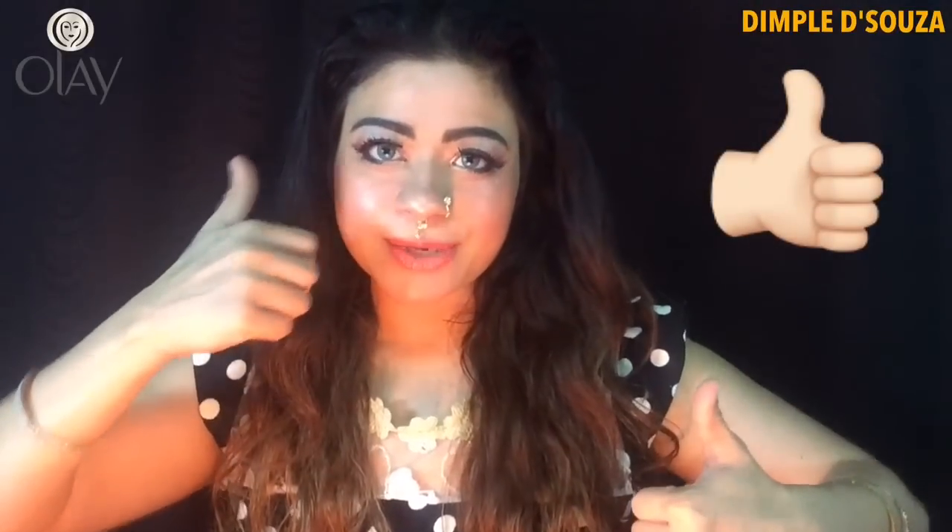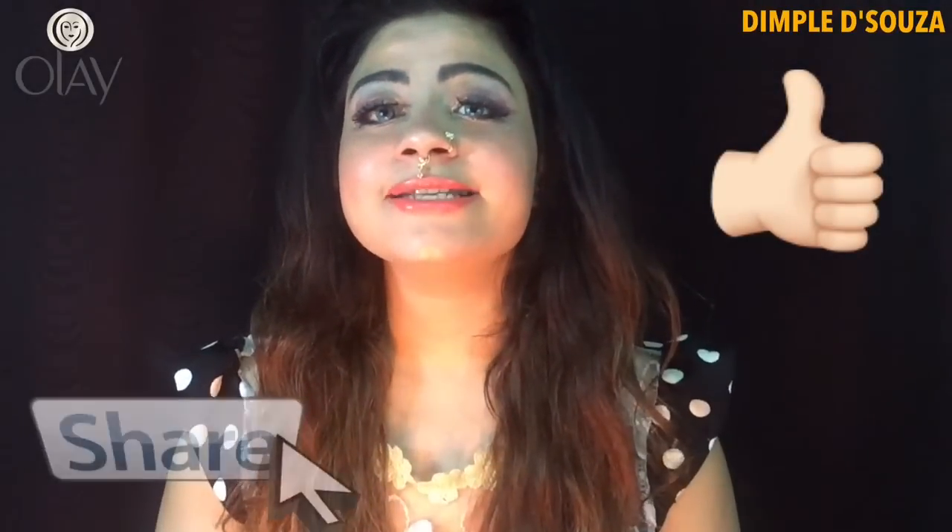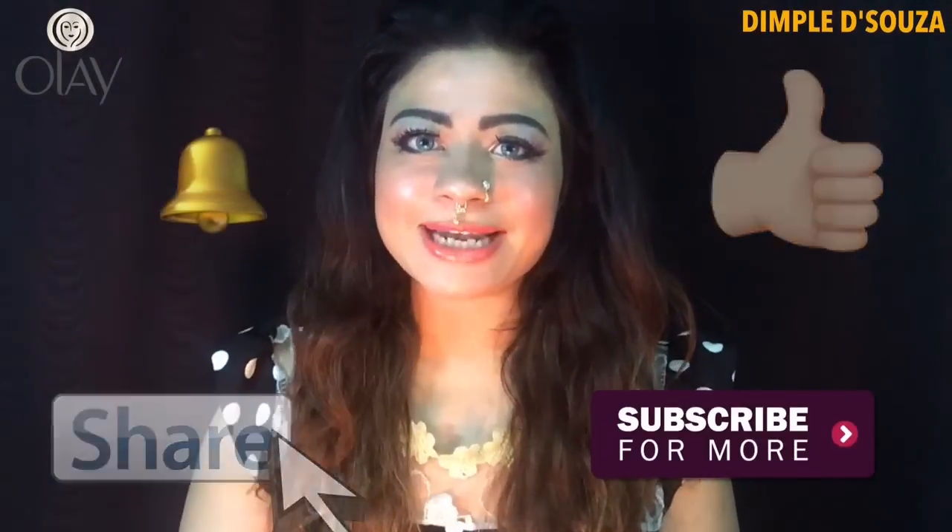Do hit a big thumbs up if you liked this video. Comment, share, and subscribe to my channel, and press the bell to get live notifications. This is Dimple signing off — bye bye guys!